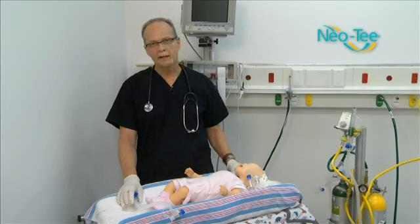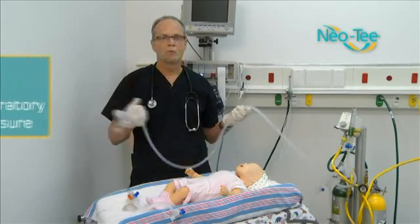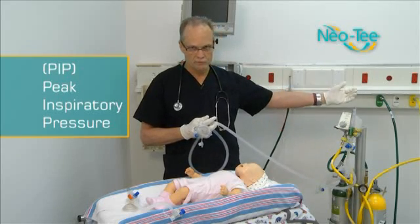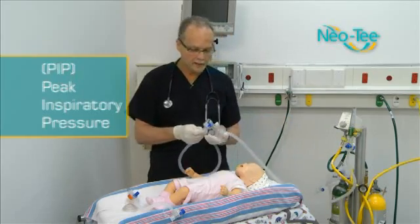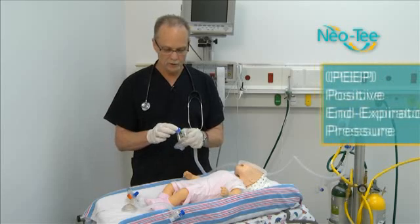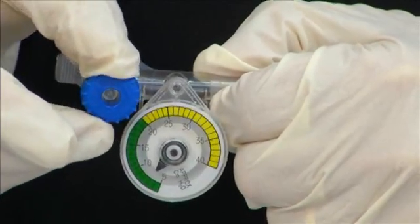We have two different types of NEO-Ts. The first one has a six-foot long corrugated tubing where the PIP controller actually hooks to the flow meter. The flow meter could be a fairly good distance from you, but that's where it hooks up. You have your corrugated tubing and your pressure manometer up at the mask, so the person doing the ventilating can see the pressure being used. We also have a PEEP on the end — your positive end expiratory pressure — which is the resistance the patient has to breathe against.